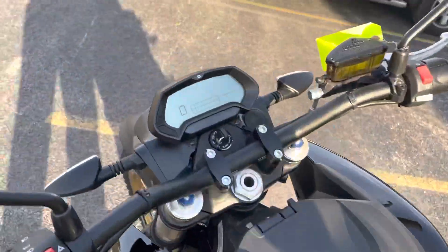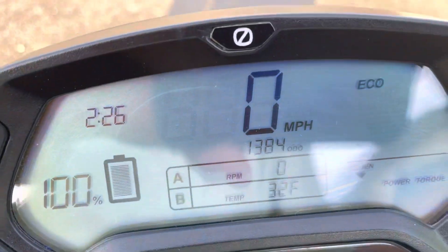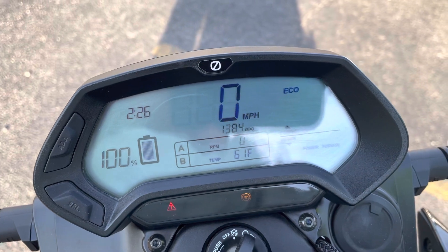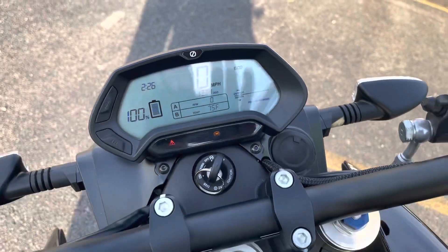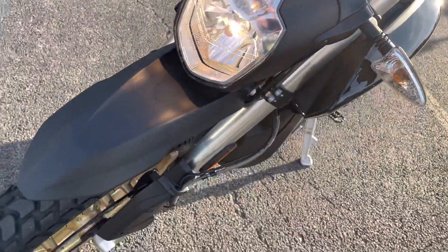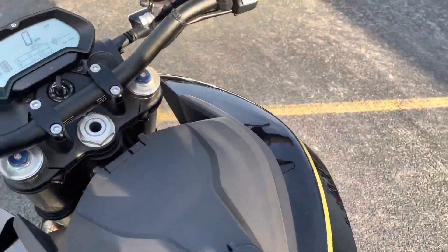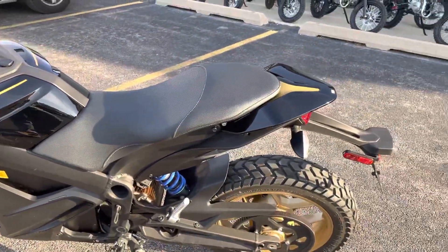We're going to turn it on so you can hear the motor. It's a Zero, it's electric, so when you turn it on it goes through the startup flash, tells you the side stand is down. Turn it on — it shows you that it's on. That's it, that's the motor — very quiet. Okay, that's it: Zero Motorcycles DSR 2020.